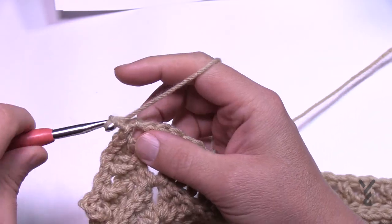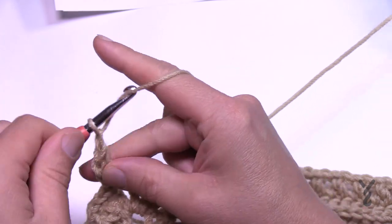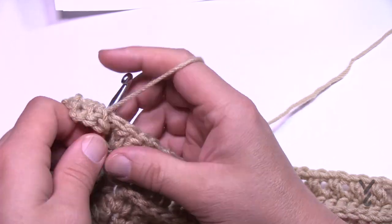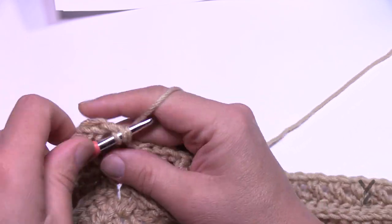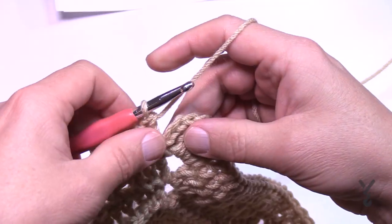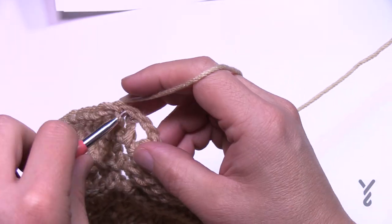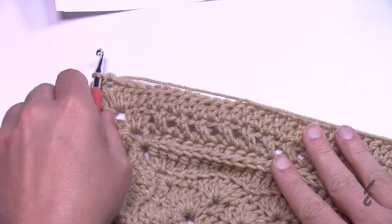Round nineteen is a nice easy break. Chain three and one double crochet into the same corner, then chain two and two more double crochets — complete the first corner all together. Each stitch across is just one double crochet, so you don't have to really think about it. In the corners: two double crochet, chain two, two double crochet. Do this all the way around. Coming all the way around on round nineteen, go into the last stitch, slip stitch to the top of the chain three. Get yourself to the corner and begin round twenty.